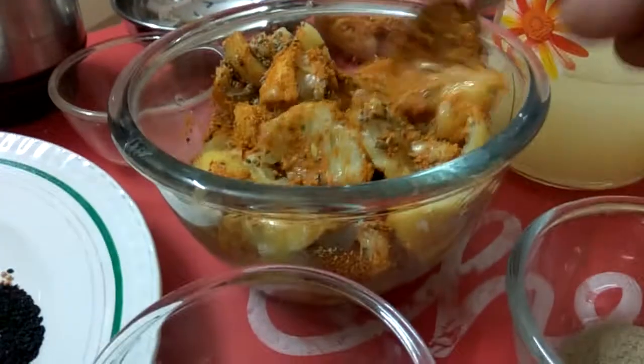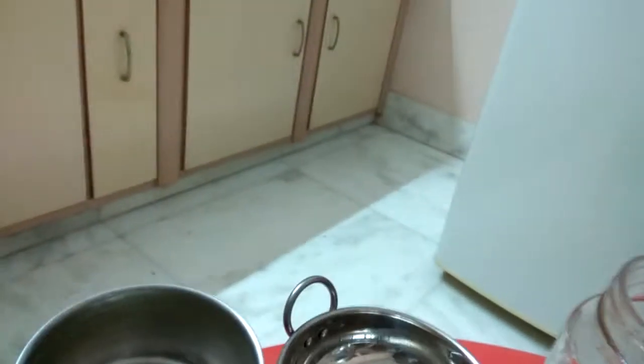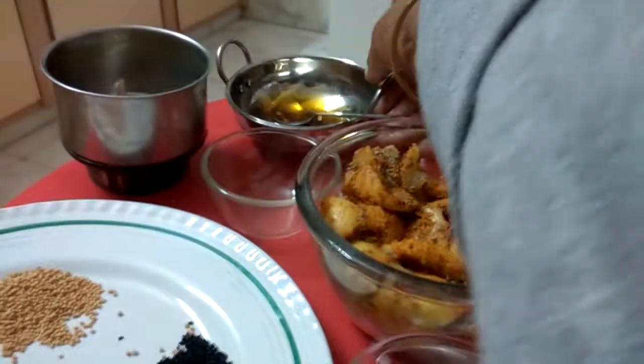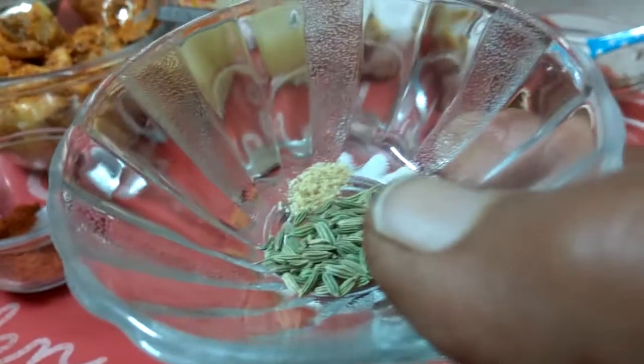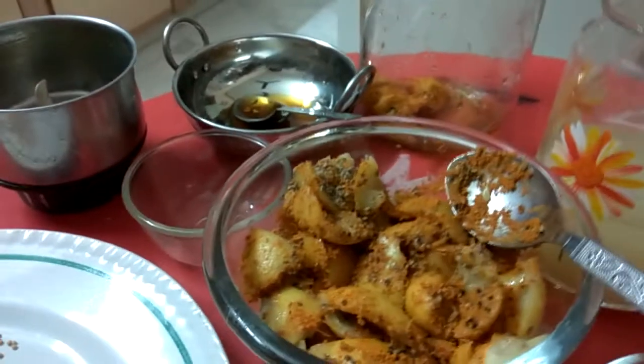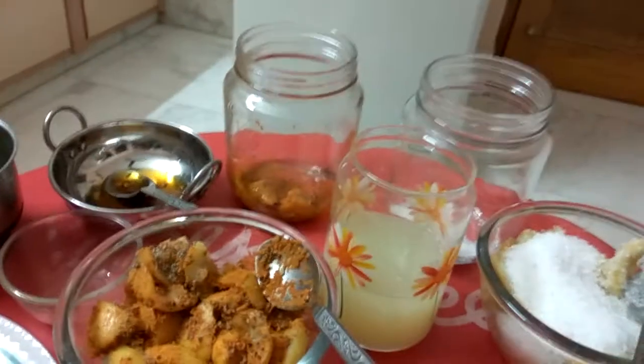That I have put inside this and we will mix it properly. Before putting in this jar, I have heated 4 tablespoons of mustard oil. When it is a little bit hot and a little bit cool, I have put a pinch of asafoetida, that is heeng, and some fennel seeds, that is sauf. Before putting the mixture in this jar, I have put this oil and rotated it inside the jar so that the sides may be covered with the oil.